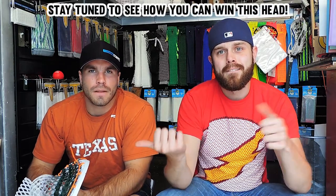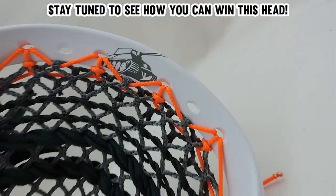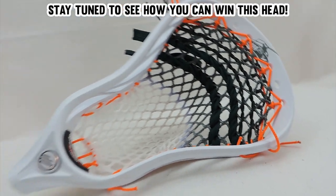YouTube, what's going on? It's Justin Skaggs, T-Berg from Style and Strings, boom, and we are here to unbox the brand new Maverick Tank.